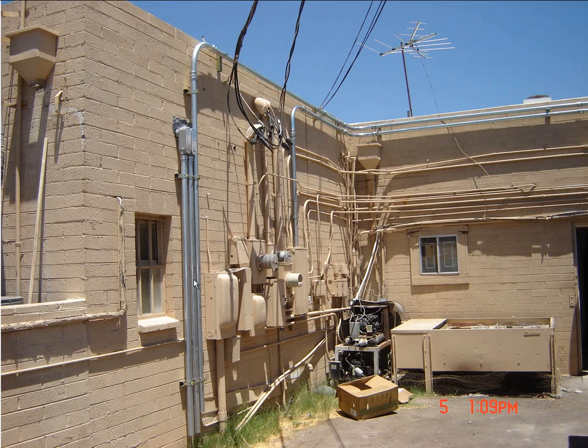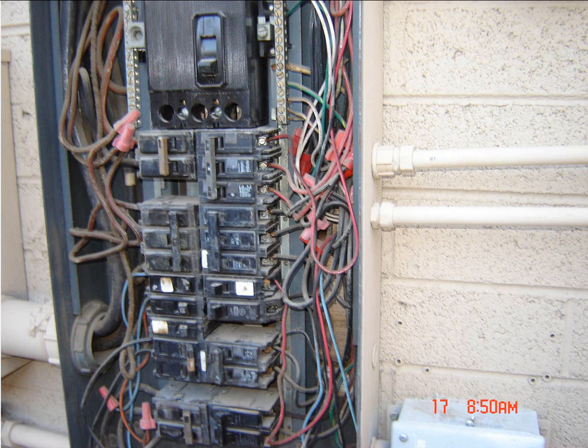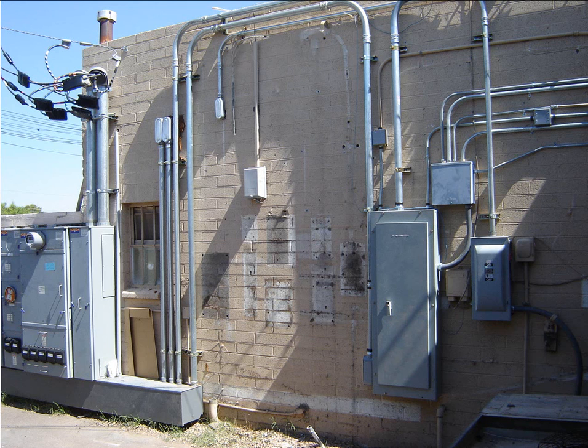Just through various different reasons — between heat and the owner's money — it was kind of put on hold for a while, and it finally did get done. We just had all sorts of things, different panels. I think there were five of them total and they all looked like this, and it was time for them to get replaced.